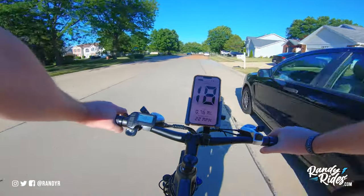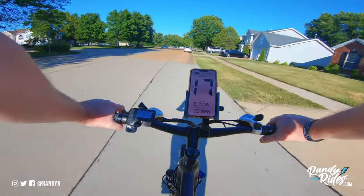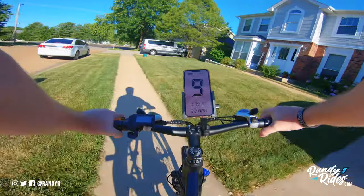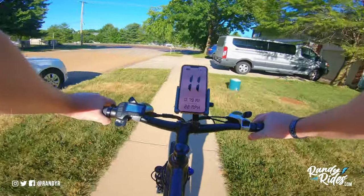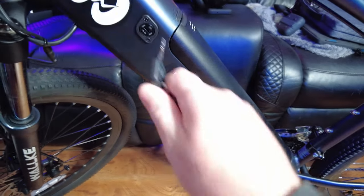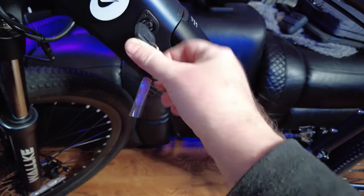This is a 500 watt Bafang motor and it peaks at 900 watts, so it's pretty decent. One of the things I want to demonstrate on this Walkie F1 is the battery.